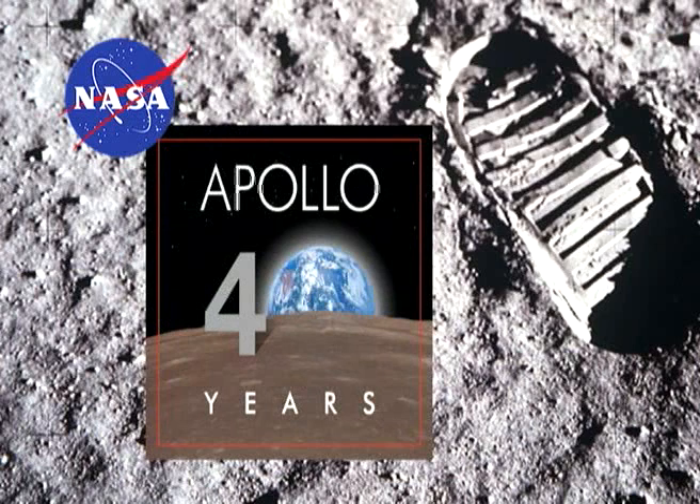This week on Monster Model Review, in honor of the anniversary of the Apollo 11 first moon landing, we are stepping away from monsters this week.